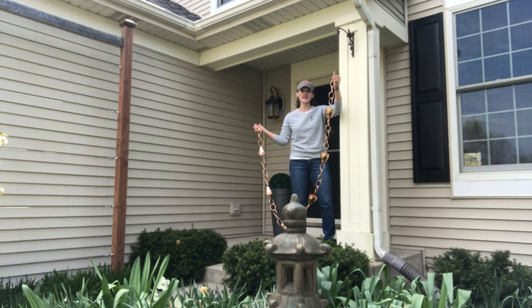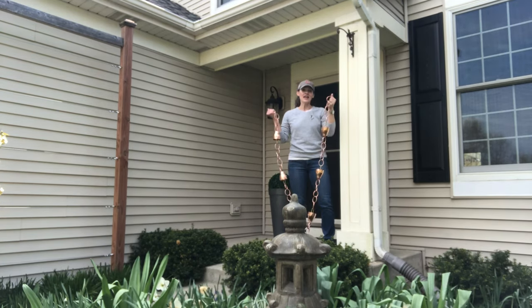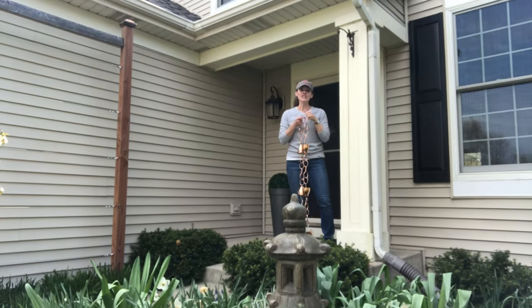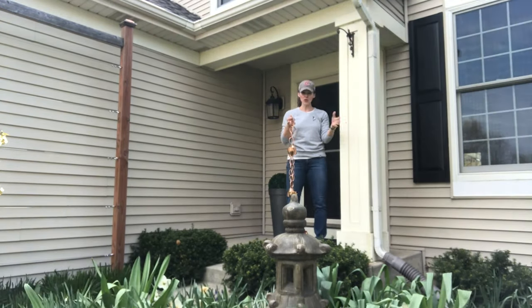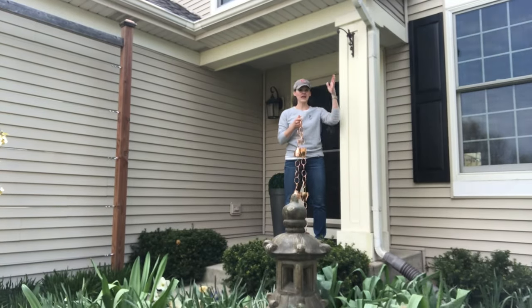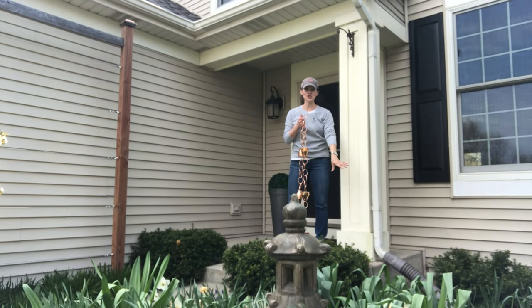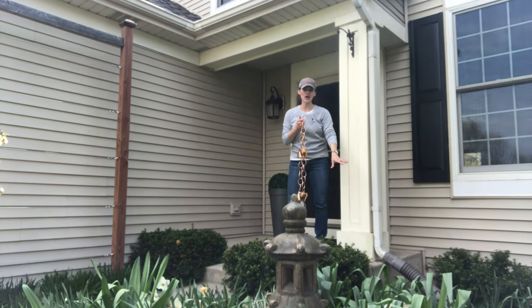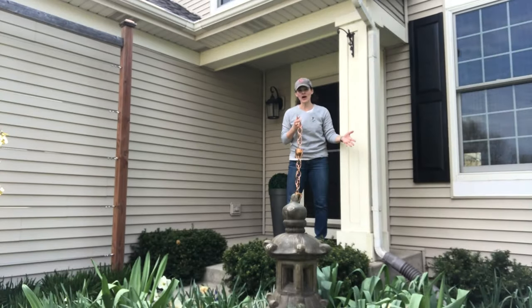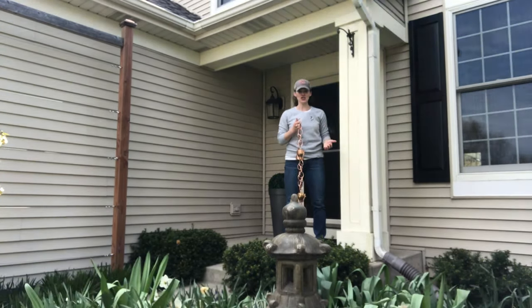This rain chain is 100% copper — my husband got it for me for Christmas from Good Directions. They also offer a copper bowl catch basin to go with it, but the copper bowl isn't going to fit with mine because the way the rain chain is going to hang down, it's too close to the stoop — the diameter of the copper bowl is just too wide. So I had to think of another way to handle the water situation.